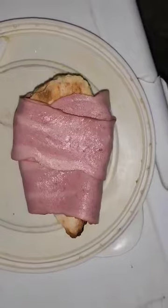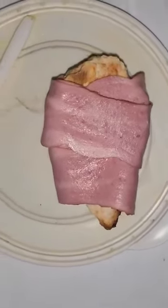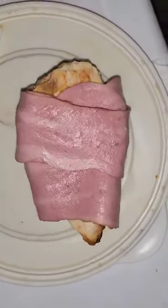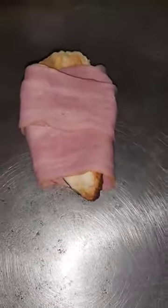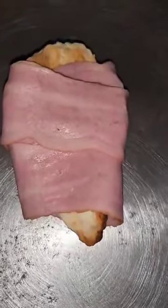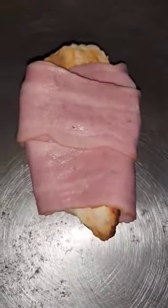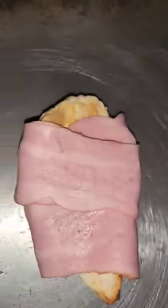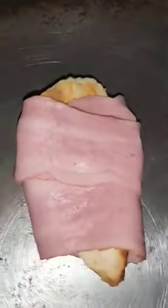Chicken wrapped with bacon, honey sandwich. I'm gonna glaze it with honey when I fry it so we have that honey taste. I'm gonna add a little bit of jalapeños, cut up some tomatoes, and cheese.